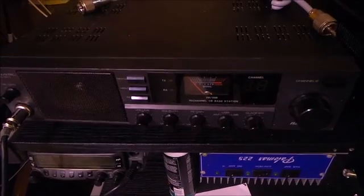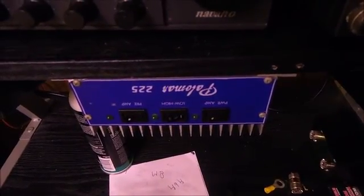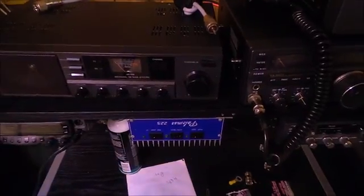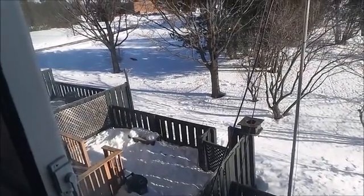If you're running an amplifier, run the TVI filter from the amplifier — run the radio to the amp and put the TVI filter on the amp. Alright, hope this helps some people. And this is why I'm taking it down.